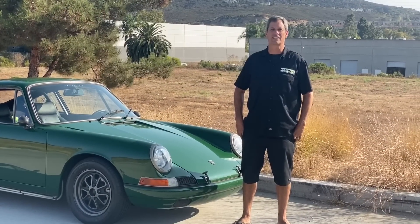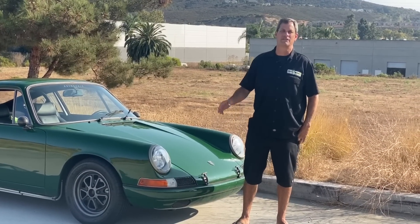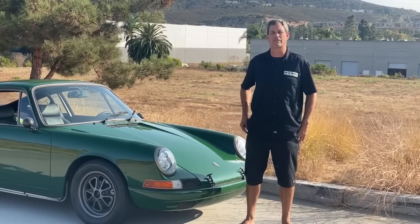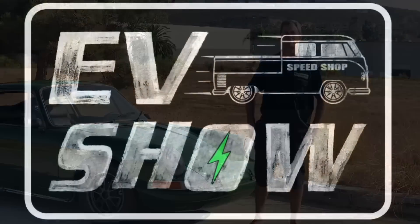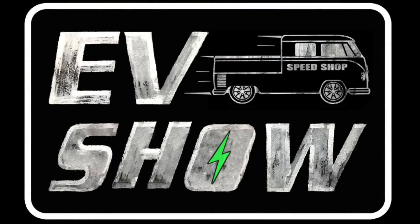Thanks again for joining us on another episode of the EV Show. I had a ton of fun today driving the Porsche and showing you guys the car. Thanks for joining us, and we'll see you next episode.